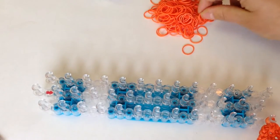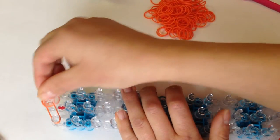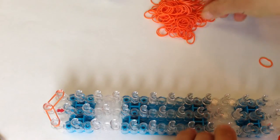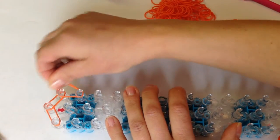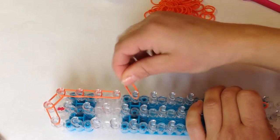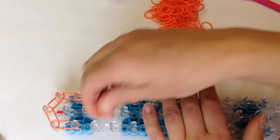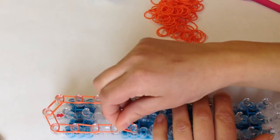Now let's do the claws — I'll show you how to do two. Starting from the top, go down four times on the right: one, two, three, and four. Now on the left: one, two, three, and four.